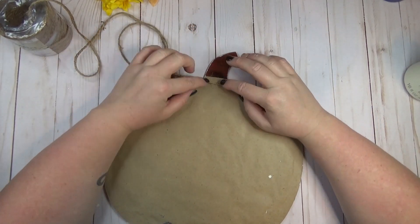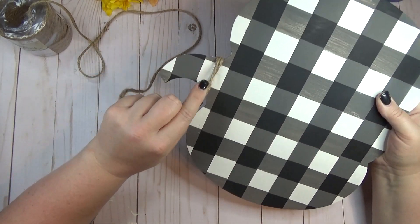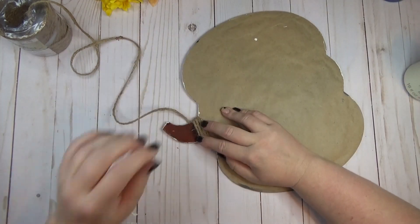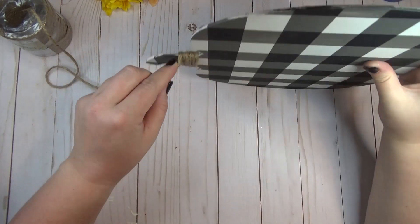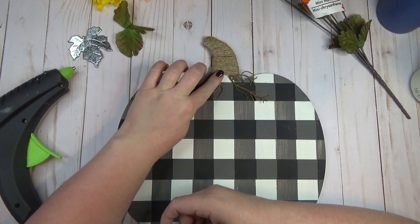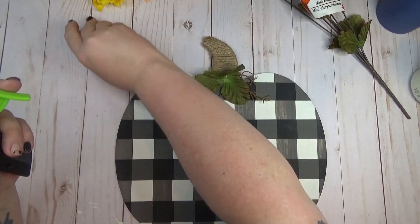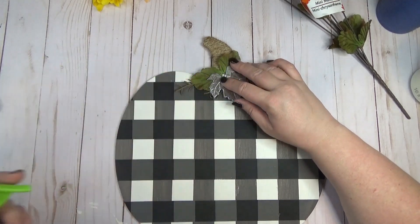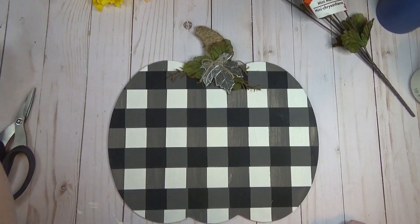I decided to wrap the stem of the pumpkin with jute twine, starting on the back — which was technically the front of the old pumpkin, but I had covered that with craft paper to hide the old design and keep the glitter contained. I took my time and wrapped the jute cord all the way up to the top of the stem. To decorate the front a little more, I used some leftover greenery from old floral stems and repurposed the metal leaf that originally came on the pumpkin, gluing them to the top of the stem and adding a little jute bow.